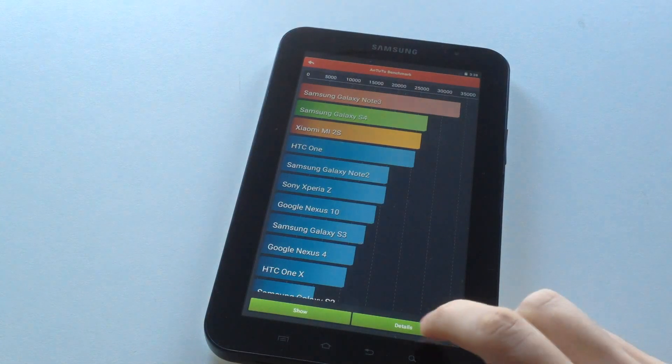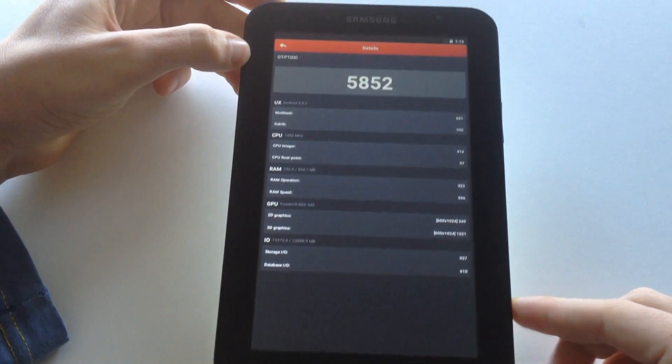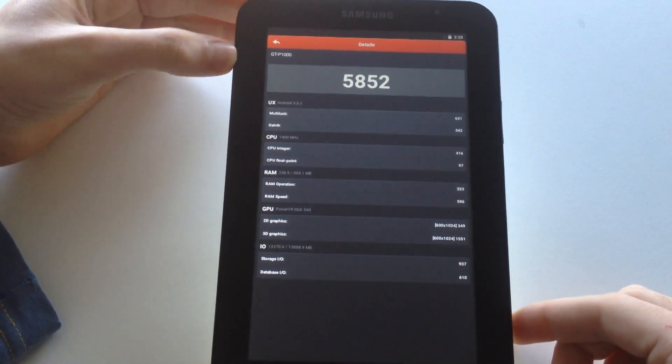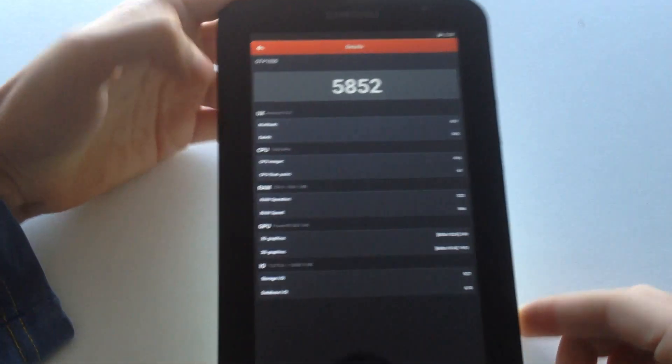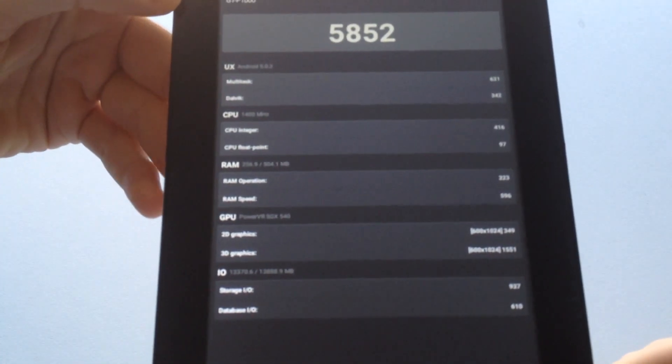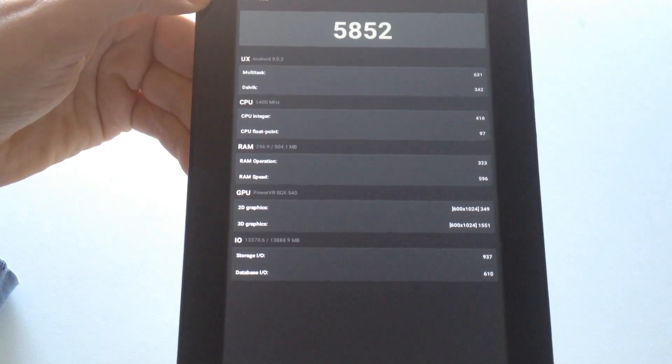So now we have the result. Let's see here — here is the result. Not bad at all, I have to say. Let's see closer. Nice.